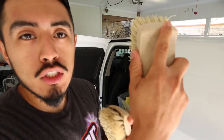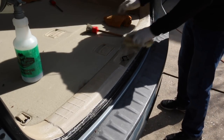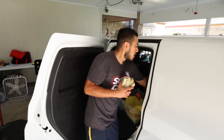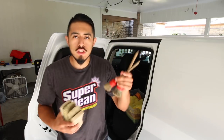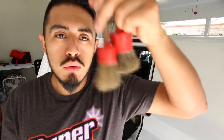The bristles are stiff and very durable, the handle is great to hold, and I primarily use this for cloth material — door panels, floor mats, carpet, cloth seats. I also use it on leather. When I first started doing interiors on leather, I would use these brushes with a circular motion to agitate the leather.